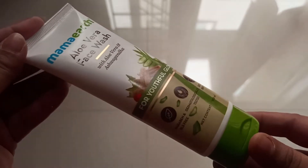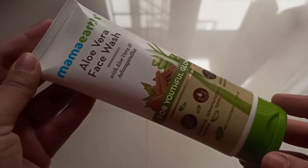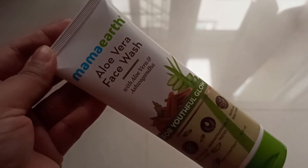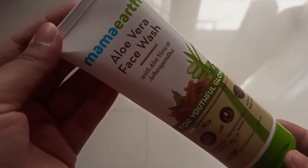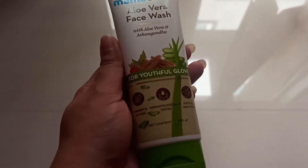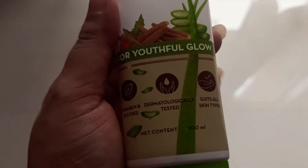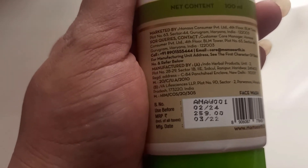This is the entire packaging of the product. The Aloe Vera range comes in green packaging — similar to the serum. It is marketed for youthful glow, and the product is paraben and SLS free, dermatologically tested, and suits all skin types. You get 100 ml of the product for 259 rupees, and its shelf life is 2 years.